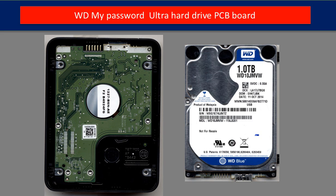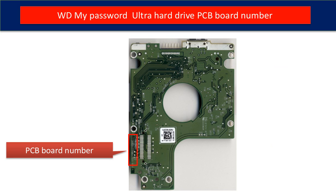This is the hard drive inside the enclosure. This is the PCB board from the hard drive. In the red box is the PCB board number. We use this number to identify this PCB board and look for a donor board.